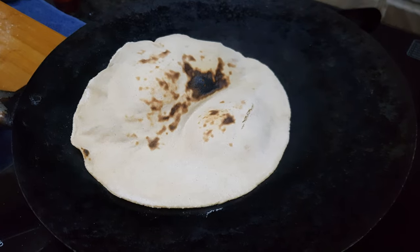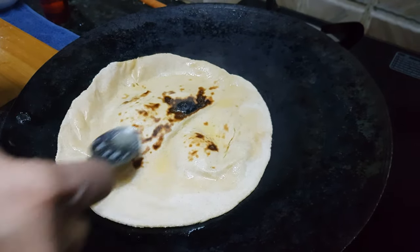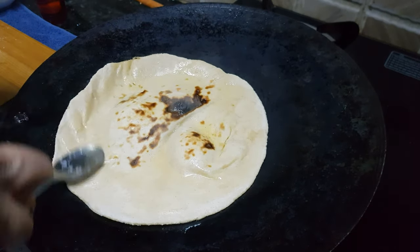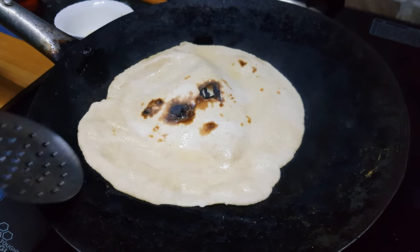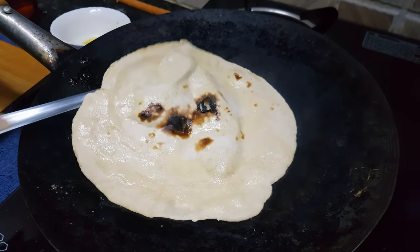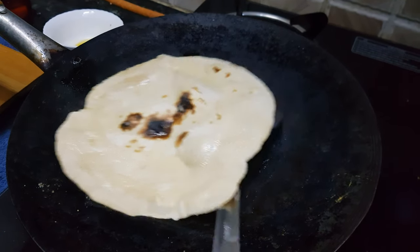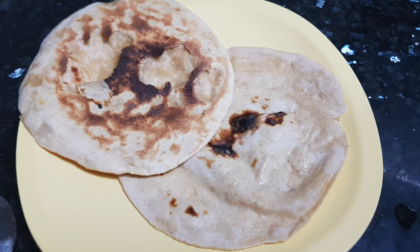Apply some butter — this is totally optional. You can see the roti is crispy from both sides now. You have to stir it as it is stuck from the bottom side, and as you can see it is cooked from this side also. Enjoy this tandoori roti with any kind of veg or non-veg curry. Thanks for watching this recipe — for more such recipes please subscribe to my channel and hit the like button. Thank you.